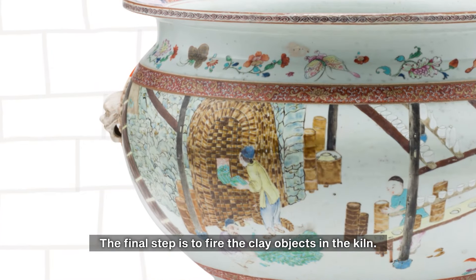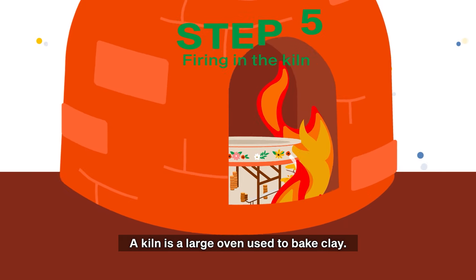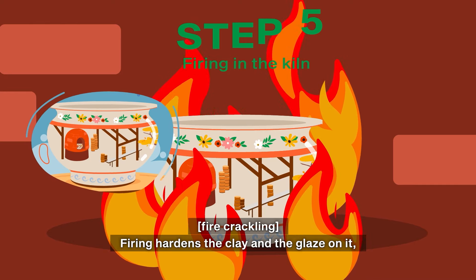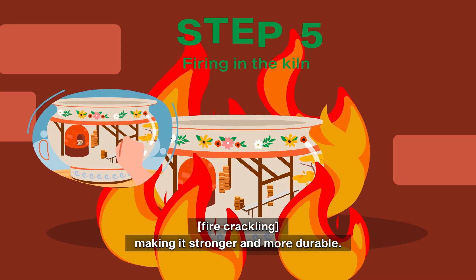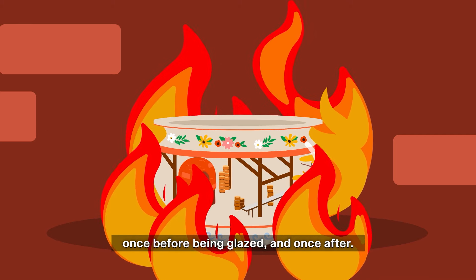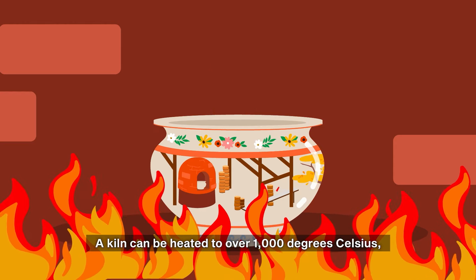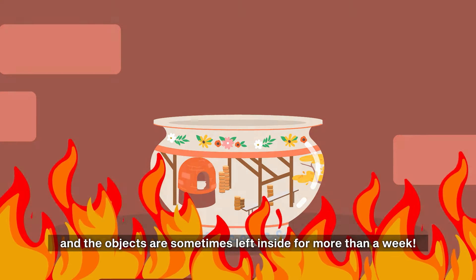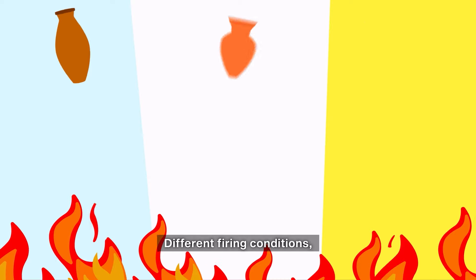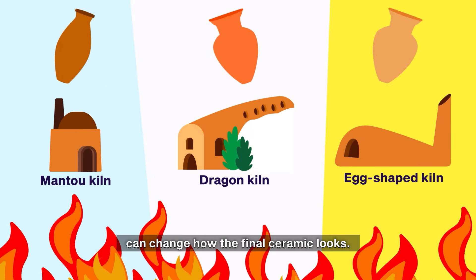The final step is to fire the clay objects in the kiln. A kiln is a large oven used to bake clay. Firing hardens the clay and the glaze on it, making it stronger and more durable. Some ceramics are fired twice — once before being glazed and once after. A kiln can be heated to over a thousand degrees Celsius, and the objects are sometimes left inside for more than a week. Different firing conditions, like the temperature and the type of kiln, can change how the final ceramic looks.